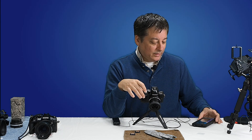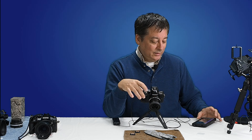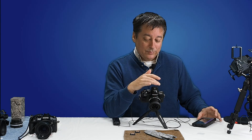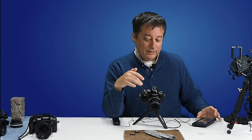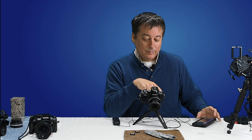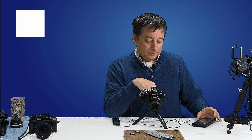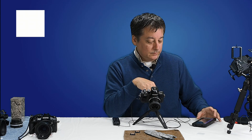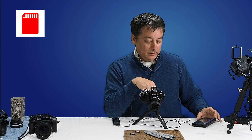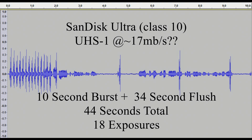I'm going to fire off for 10 seconds. That fired off about 2 or 3 seconds before it slowed down. And that's 10 seconds — now I'm waiting for it to flush the buffer to the memory card. I know it's still writing because I can't hit the play button and there's a red blinking icon in the upper left-hand corner. It stopped at 44 seconds — so from the time I hit the shutter button to the time it finished writing to the card was 44 seconds.